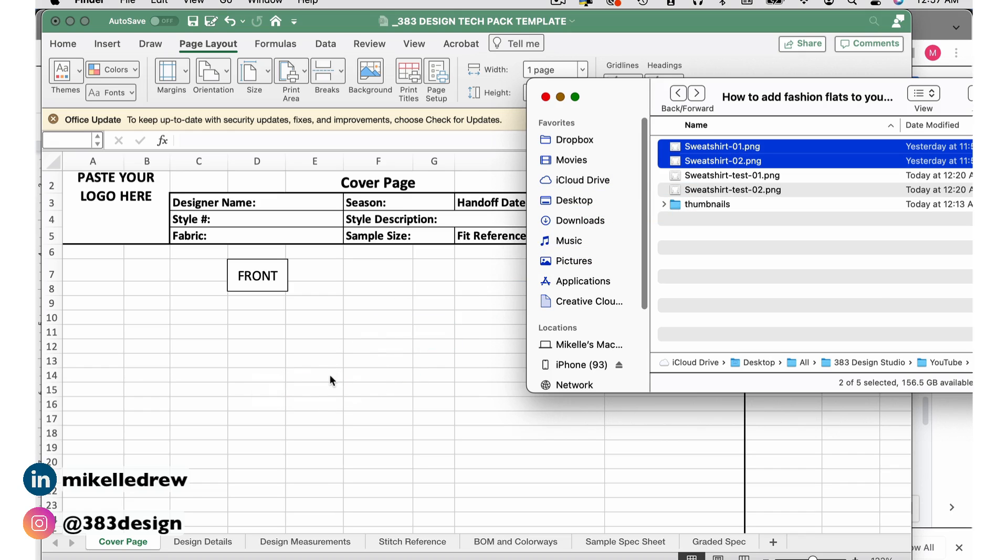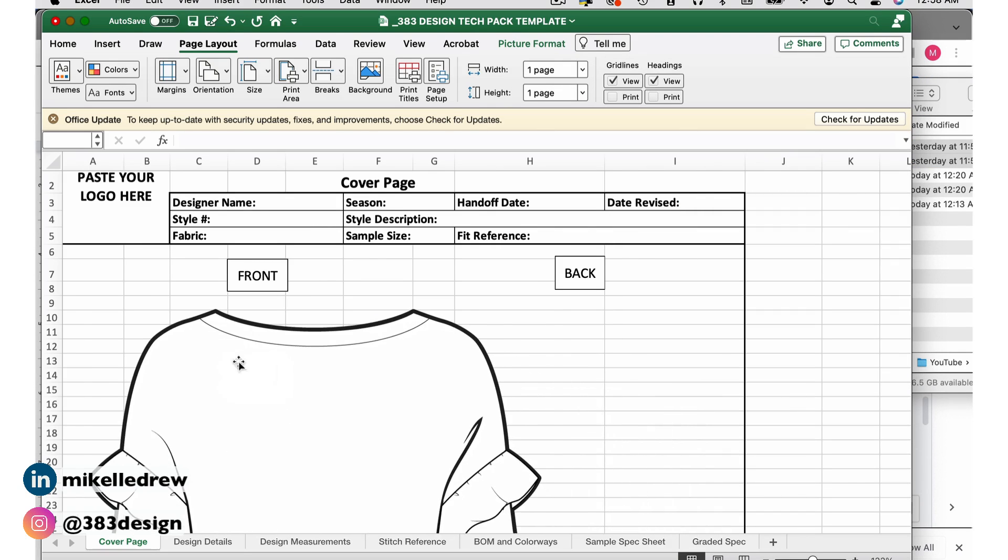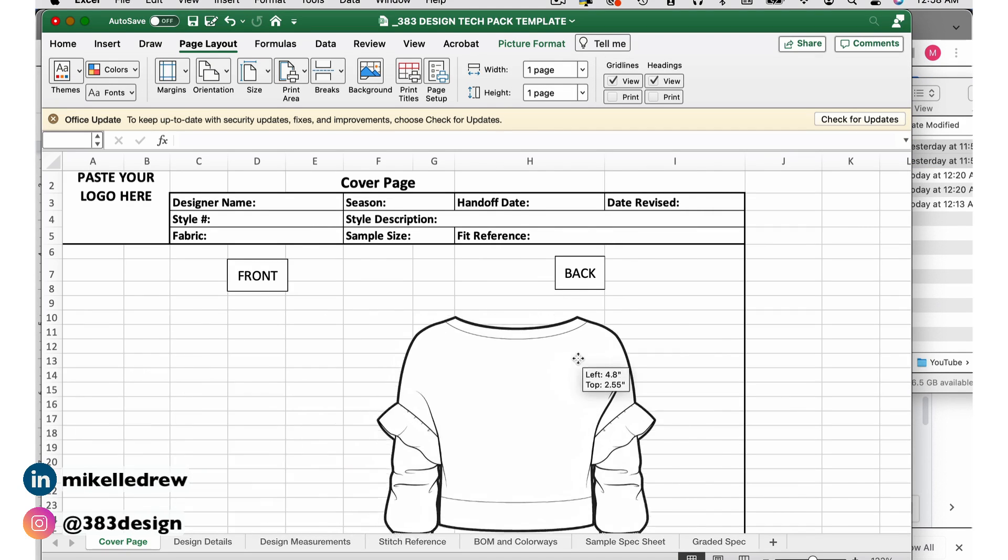One of the nice things about these PNG settings is that once you change them, they'll stay the same the next time you have to export a sketch unless you decide to change them — so you don't have to redo these settings every single time.